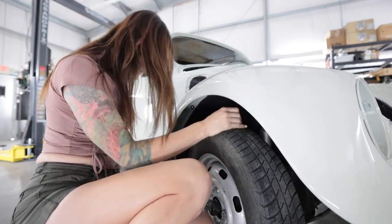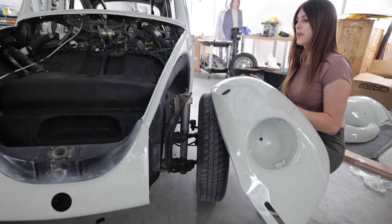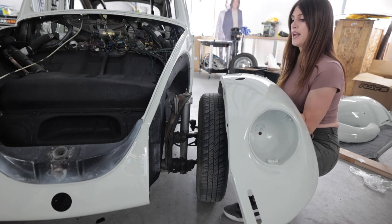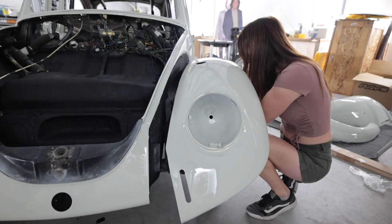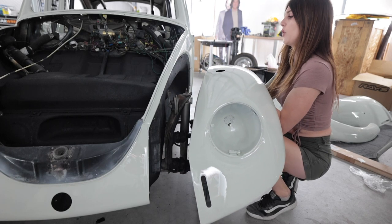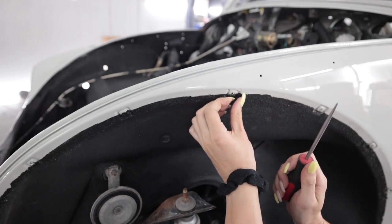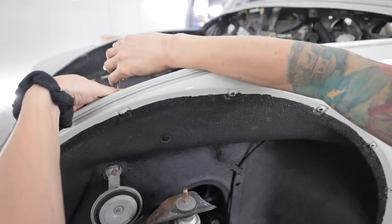Mia, it's starting to look like a car again. I probably could have taped off the car to do this, but I'm careful. Center bolt. Oh, what the hell — there's tape over the hole. It was just a tiny piece of tape, I didn't even notice that. I can just do it from the back side.